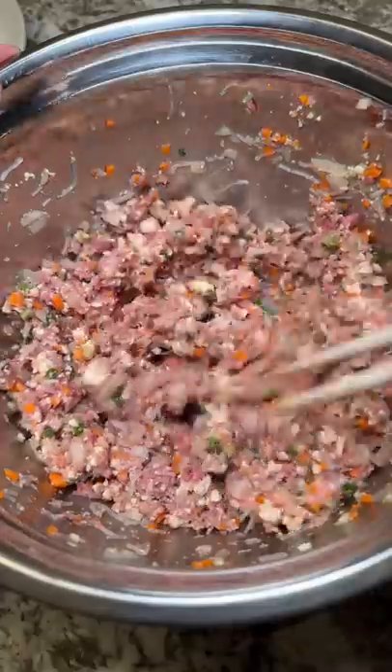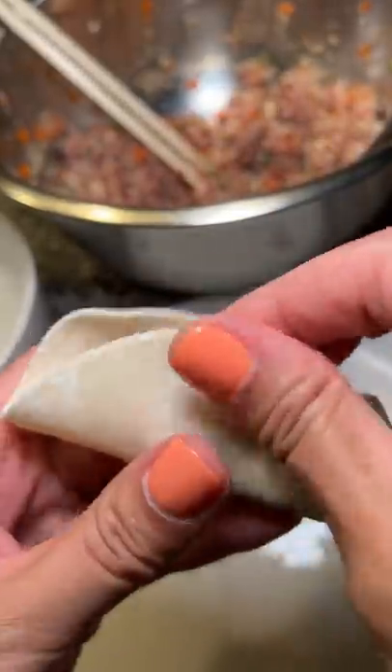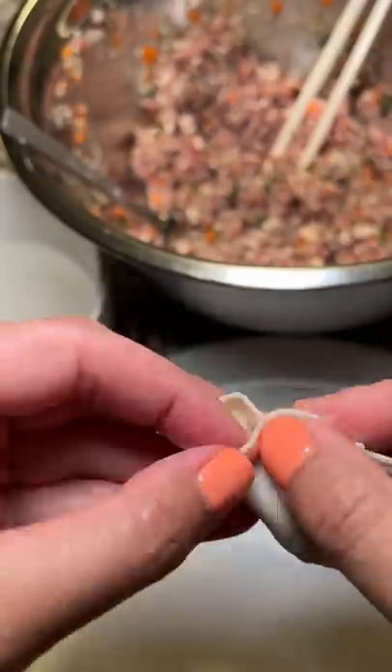I mixed it all up and then pulled out the dumpling wrappers. Okay, so these are not the prettiest dumplings — if you want to see how they're supposed to look, make sure to check out Teresa's video. This process definitely takes patience, especially when you're trying not to break the wrappers. Luckily I was able to whip out some decent looking ones.